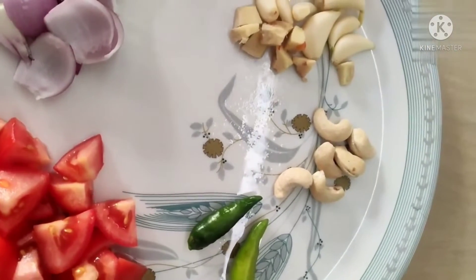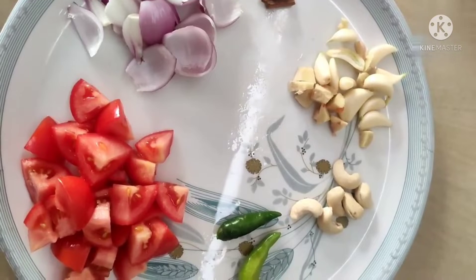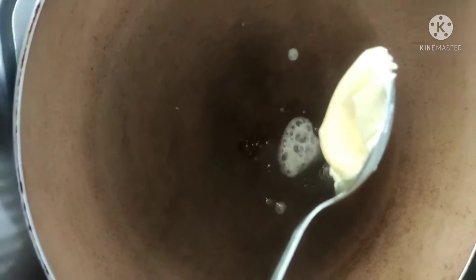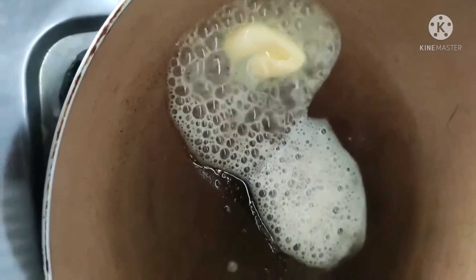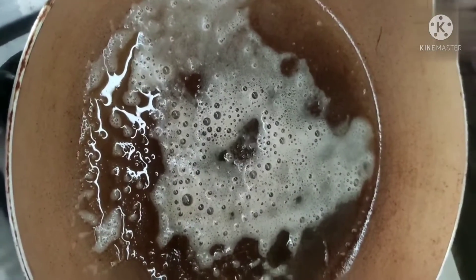Then put the chicken in the pan. Then put the batter in the pan. The batter served as chicken. I am going to put the butter in 1-2 minutes.